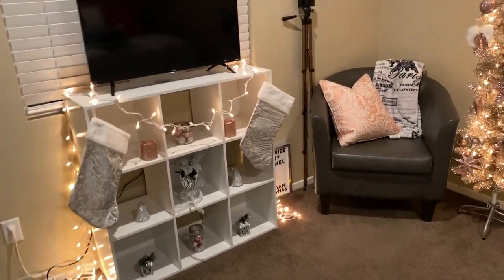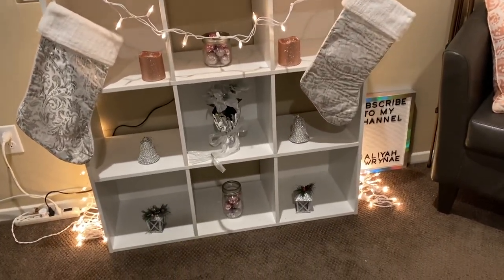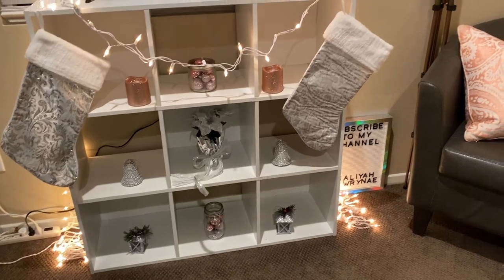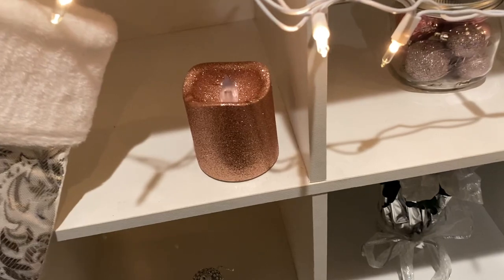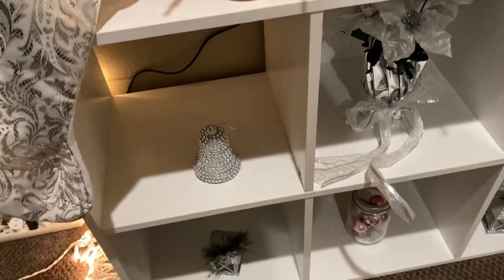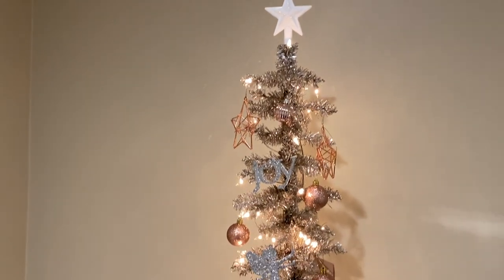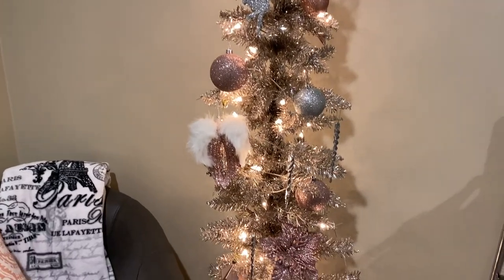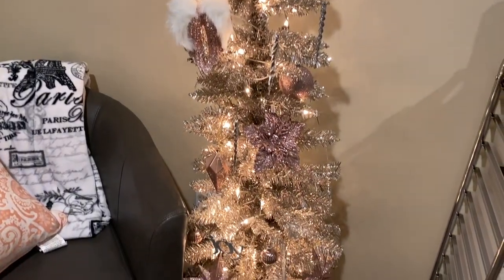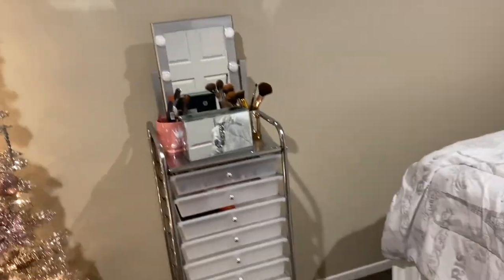I'm kind of proud of myself. It didn't turn out exactly how I would have wanted it to, but it looks nice still. We got the Christmas lights, a stocking, this beautiful rose gold candle, our beautiful tree, and I just moved my makeup cart that I got for my birthday next to the tree.